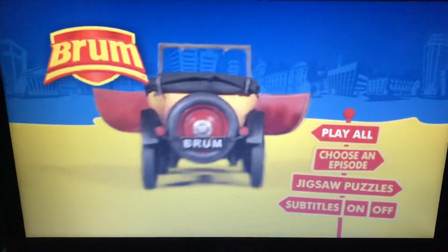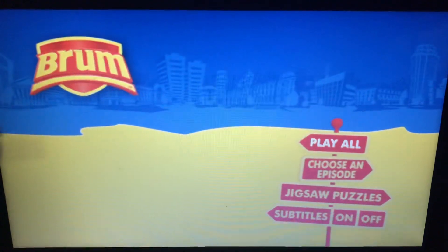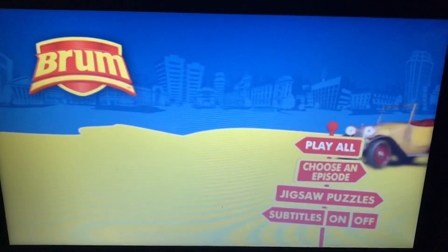Hey everyone, it's me, Yoshi Dash Media with VHS here, and today we're going to look at a DVD menu walkthrough to the Bram and the Stopwatch Botch DVD.